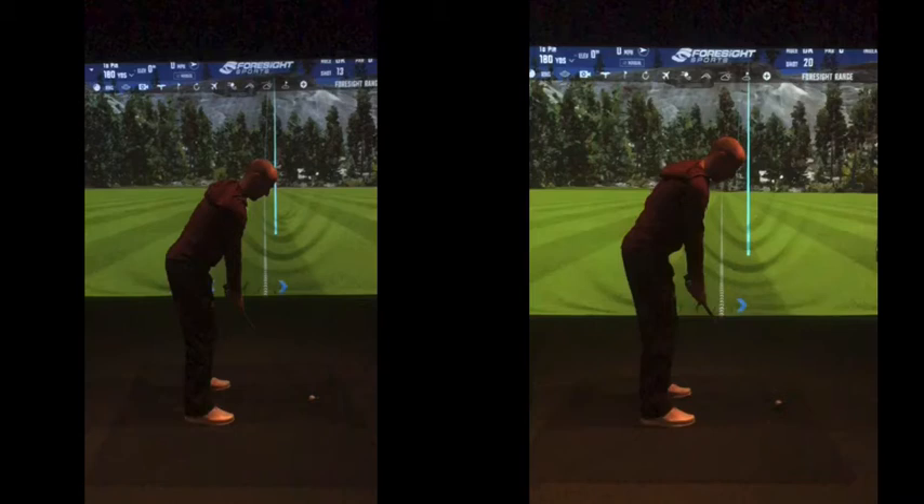In terms of setup, very good. The stuff we've been working on in terms of your spine angle, grip, and setup — very nice ball position with the stance. All very good.